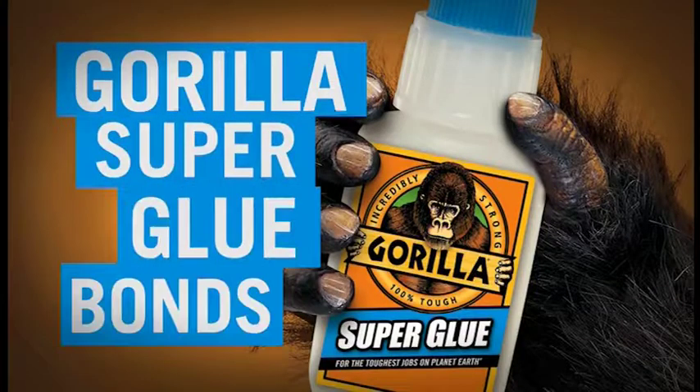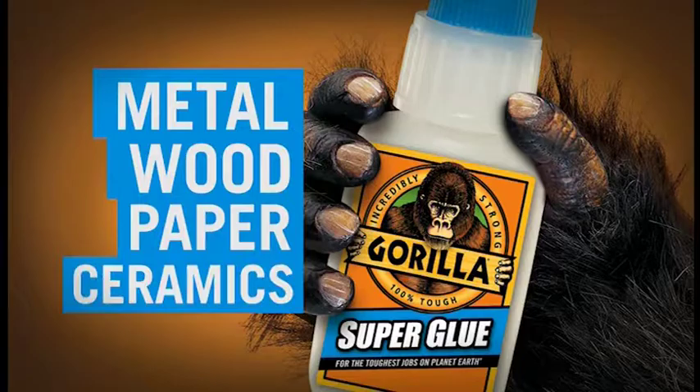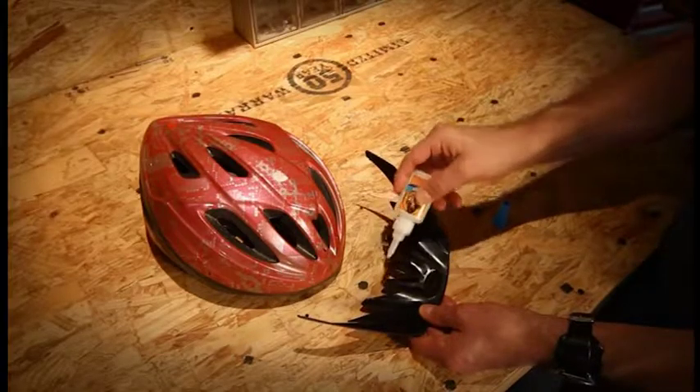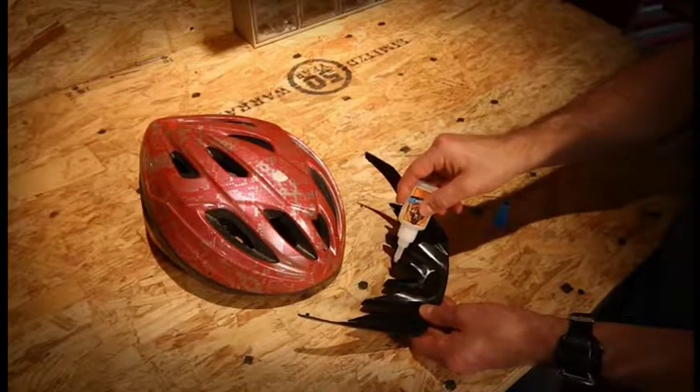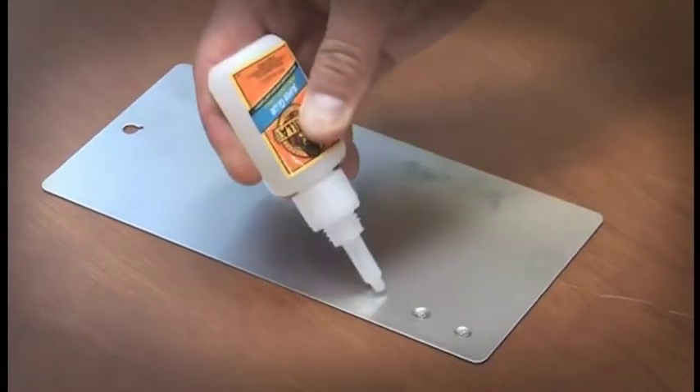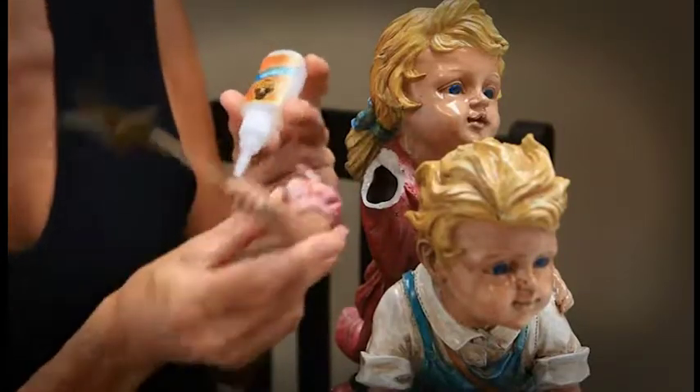Gorilla Super Glue bonds metal, wood, paper, ceramics, leather and much more. It's easy to use with no clamping and 100% tough. Your quick fix it and forget it product made for the toughest jobs on planet Earth.